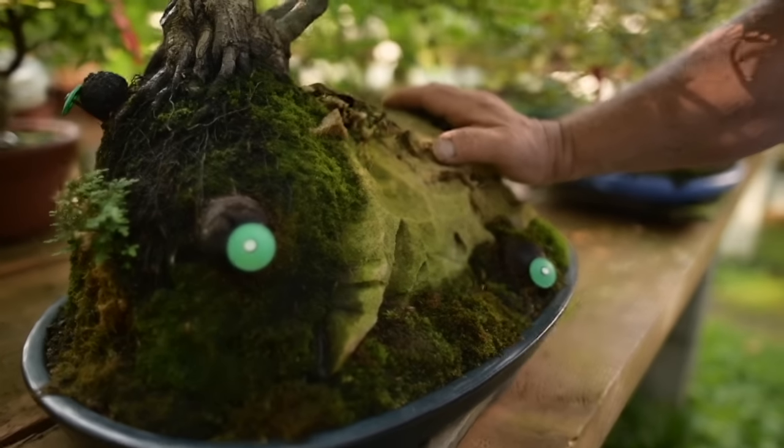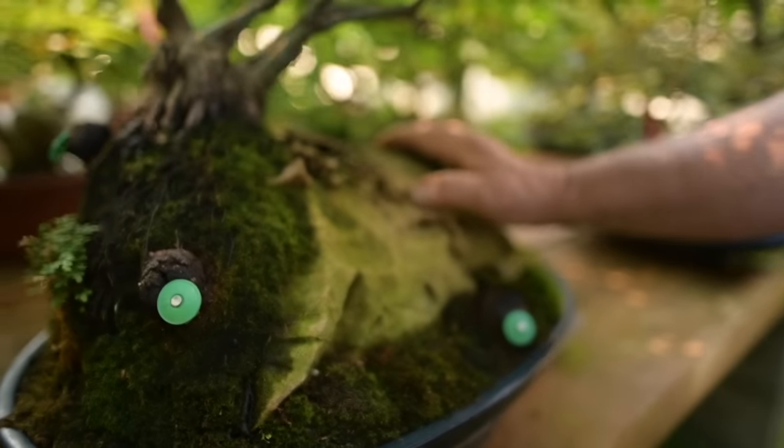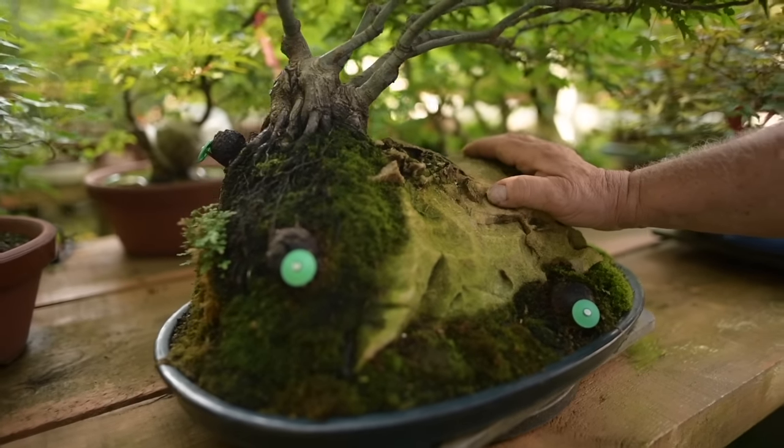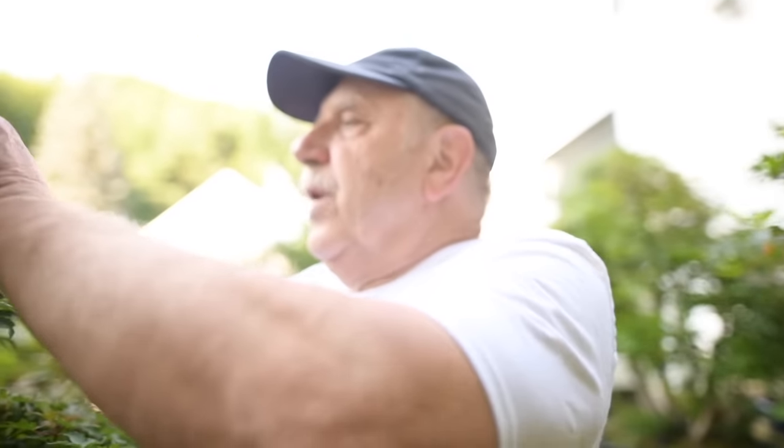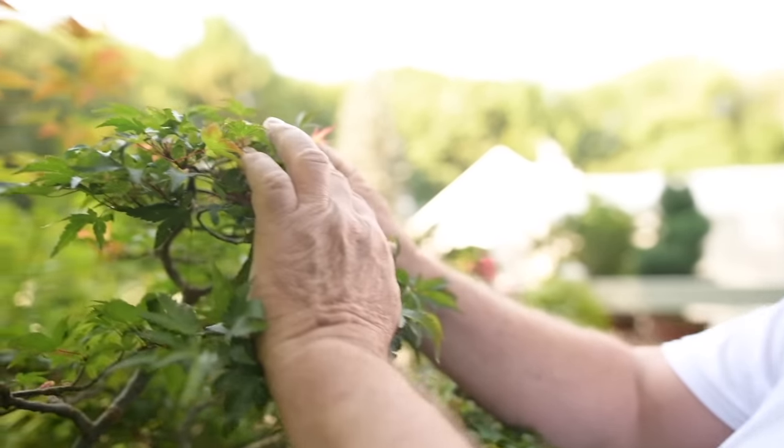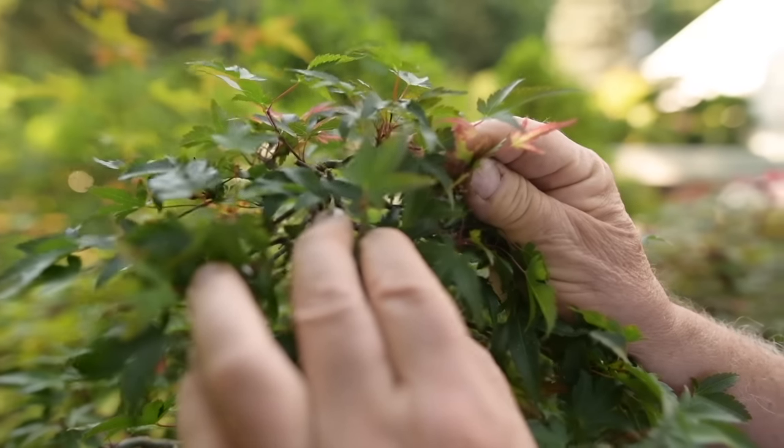This lovely little Japanese maple is called a Murasaki Kiyohime. Murasaki means purple because when the new leaves come out in spring, the edges are almost purple colored, as you can see.